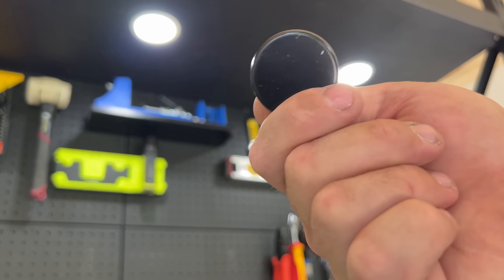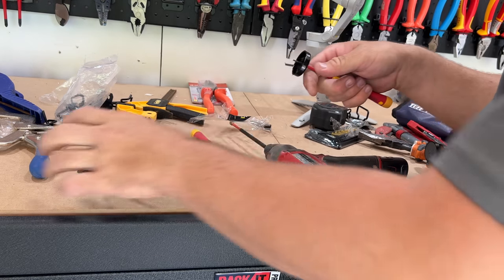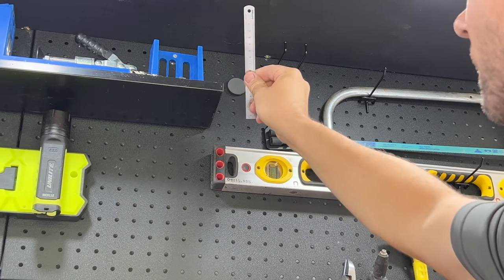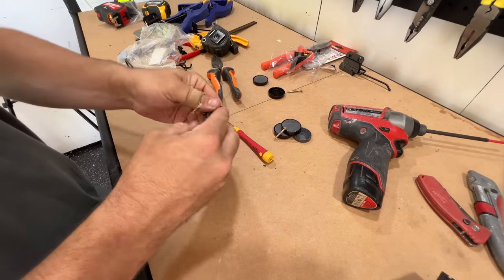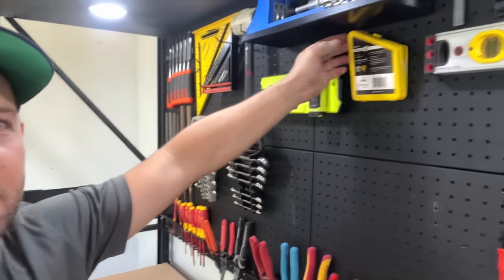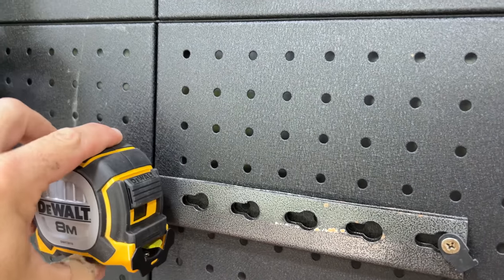I wanted to get the magnet out of this so I can use it like that. Beautiful, that's what I'm wanting. So this is just a bit of my old shelving which I've folded over - there's sort of a lip in there, and that lip allows me to clip that in there.